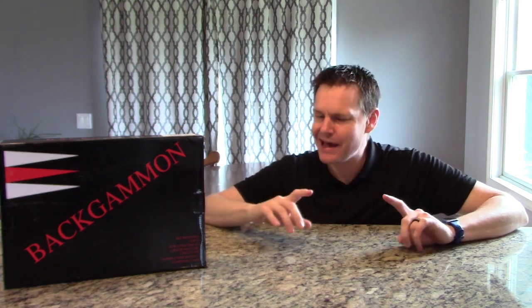Hey everyone, welcome to our video. Today I'm going to be looking at a backgammon set. It was sent from Sunflare and I got one, and if you like it when you see me open it up, you can actually get one too. I'll share all that information in the video description and I'll talk about it a little bit at the end of the video. Let's open this up and take a look at it.